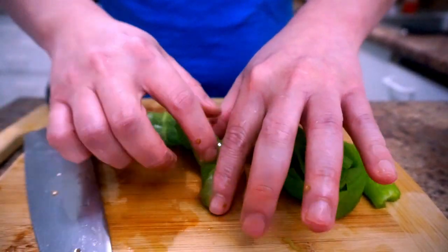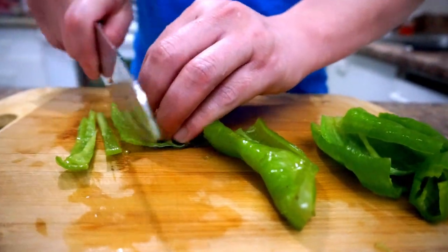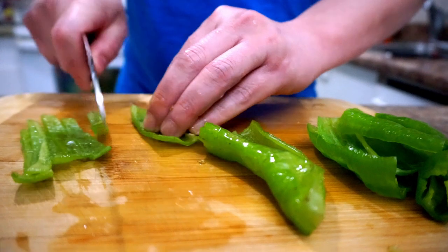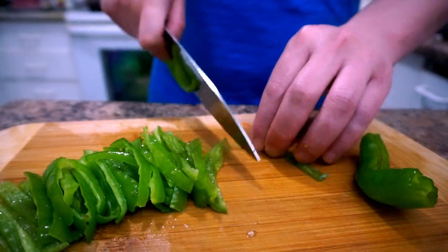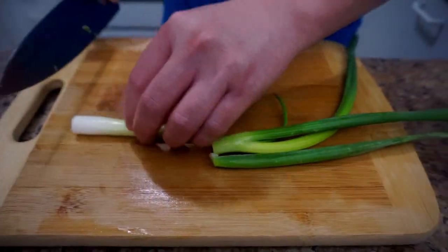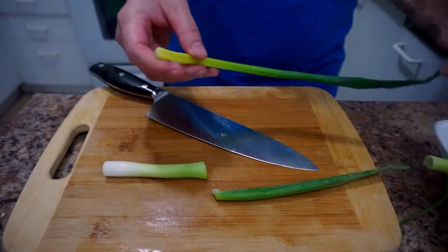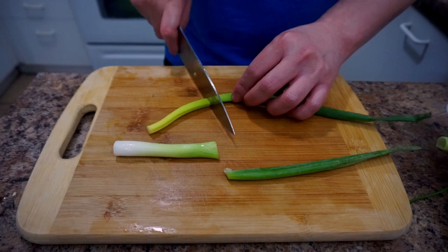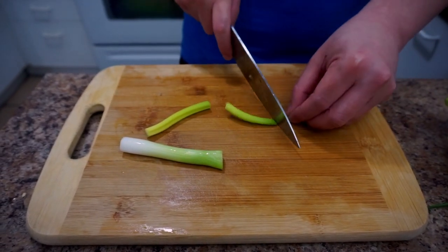For the green pepper, cut it in half, open it up, and clean all the seeds inside — that makes it easier to shred. For the green onion, I'm dividing it into two parts: the white part I'll fry with garlic and ginger, and the green part I'll use for garnishing.